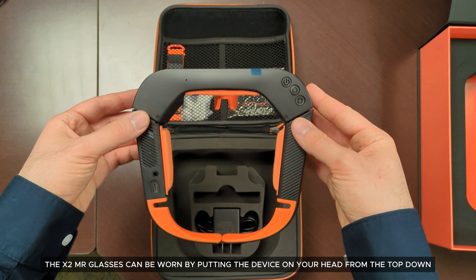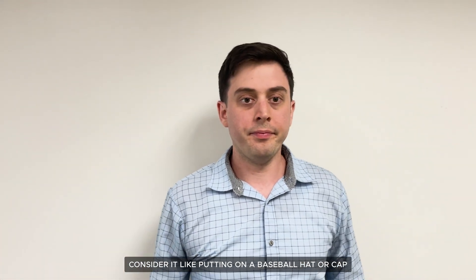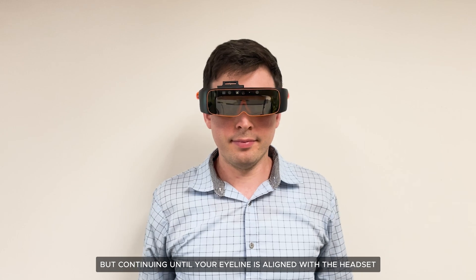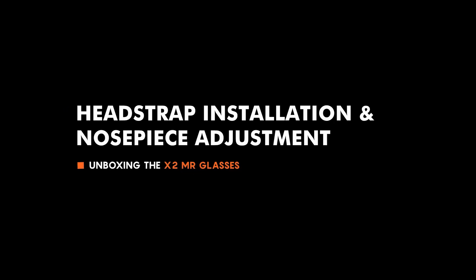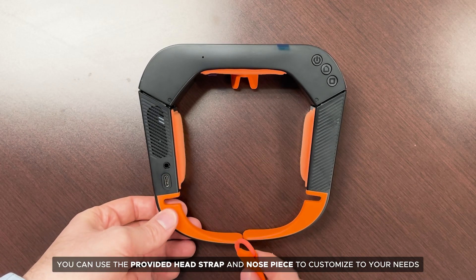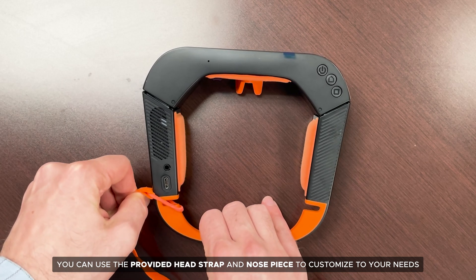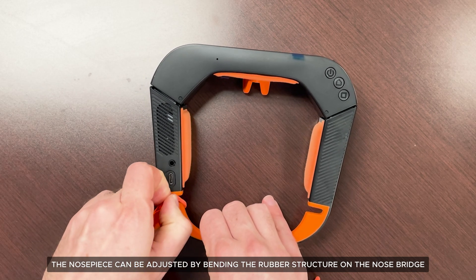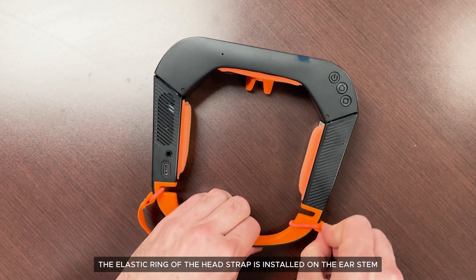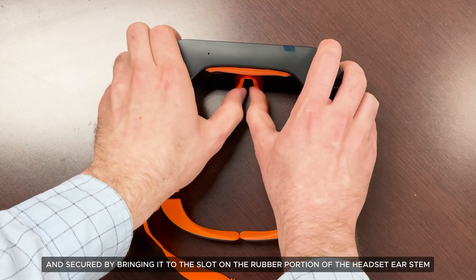The X2 MR glasses can be worn by putting the device on your head from the top down — consider it like putting on a baseball cap, but continuing until your eyeline is aligned with the headset. If you desire to customize the fitment, you can use the provided head strap and nose piece. The nose piece can be adjusted by bending the rubber structure on the nose bridge. The elastic ring of the head strap is installed on the ear stem and secured by bringing it to the slot on the rubber portion of the headset ear stem.